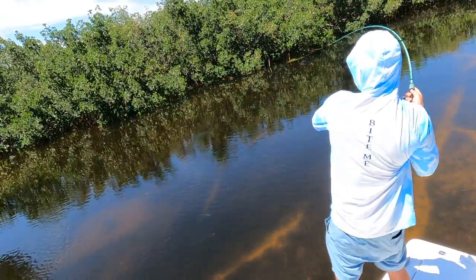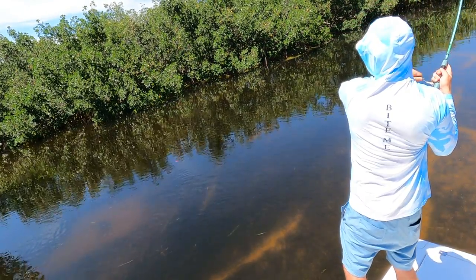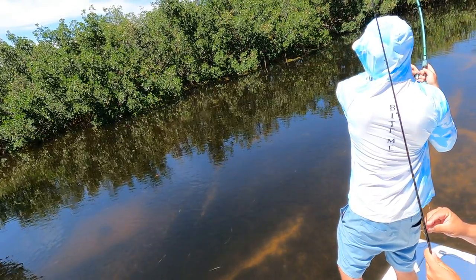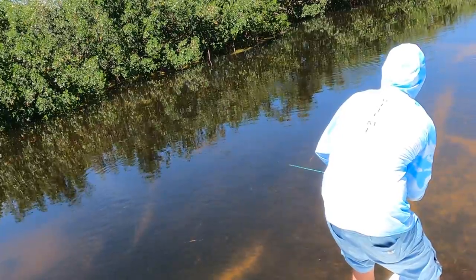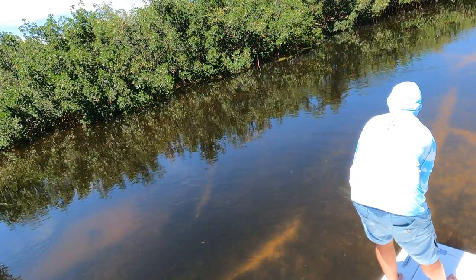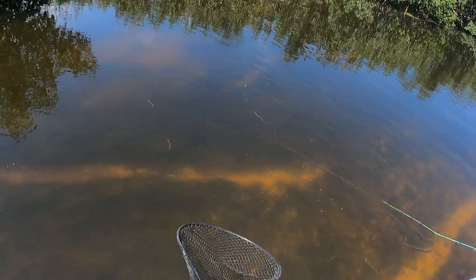Need the net. Big snook! Where's your net at? In the front? Where's the snook at? Yeah boys, we got that big red on. Maybe not that one — it's decent. It's in the boat. There we go boys. Beautiful redfish in the boat.